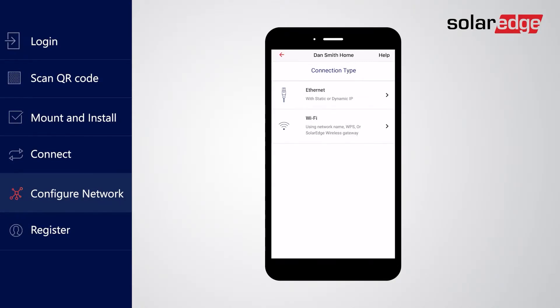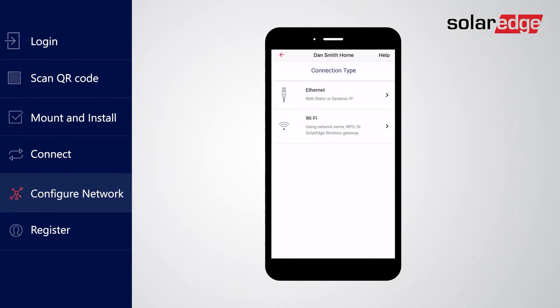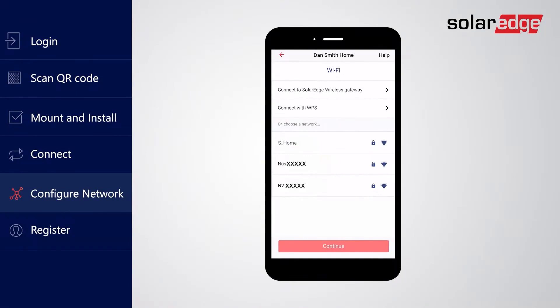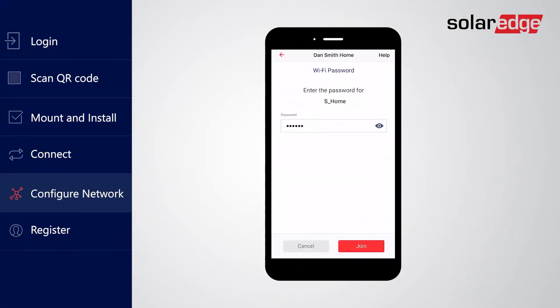For Ethernet connection, you will be instructed to plug in the Ethernet cable and optionally configure a static IP address if required. The following example covers the more common Wi-Fi connectivity options. Tap Wi-Fi to configure. Select the Wi-Fi connectivity type to be used by your EV charger. If you have a SolarEdge wireless gateway, you can use it as a communication type. Other options include connecting using the WPS function in case your home network router supports it, or choosing a Wi-Fi network for the connection. Tap the Wi-Fi network name to connect to, then type in the password for the chosen network. It is strongly advised to use a password-protected network for your EV charger communication to ensure security and privacy. Tap Join.